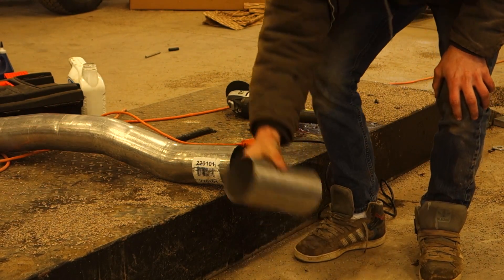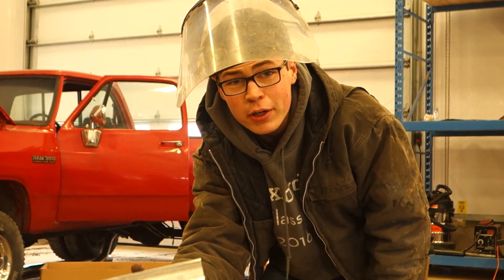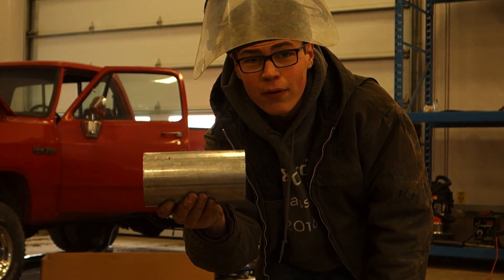There. Want to do a 4-inch straight pipe behind your Civic? There you go — full exhaust.